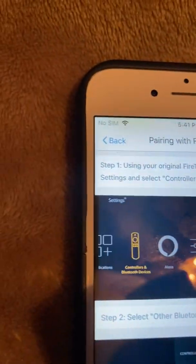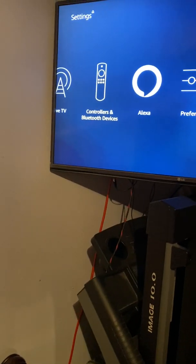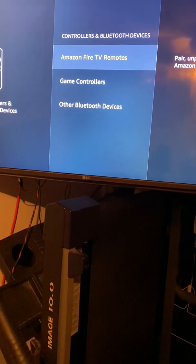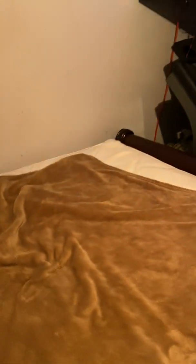I'm going to the Fire Stick I want to pair. I go to settings, then over to Controller and Bluetooth Devices, click on that, scroll down to Other Bluetooth Devices, and there you can see the remote right there, so I just click on it.